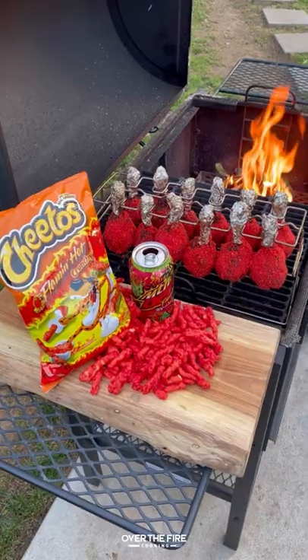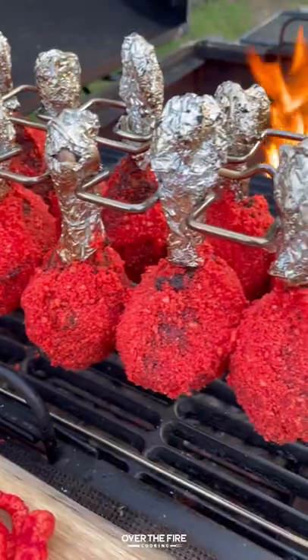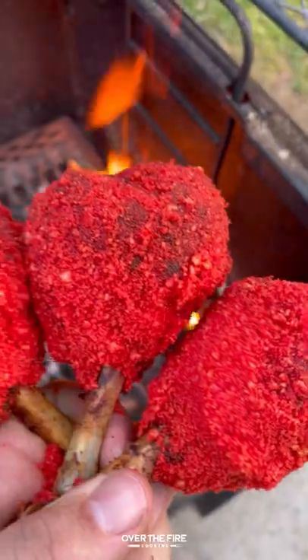Then we are diving in. This was sweet, it was spicy, it was so freaking delicious. You can find this recipe at overthefirecooking.com or the link below. Cheers.